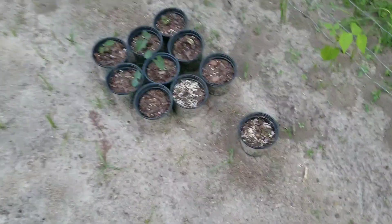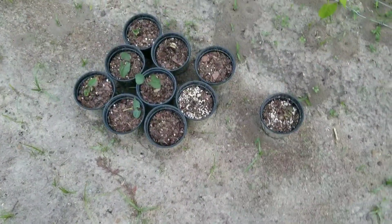We've got some more beans right there we're going to put in the ground this weekend. And them onions right there are doing really good. All this green stuff you see right here — that's some taters we planted, and they're doing really good.